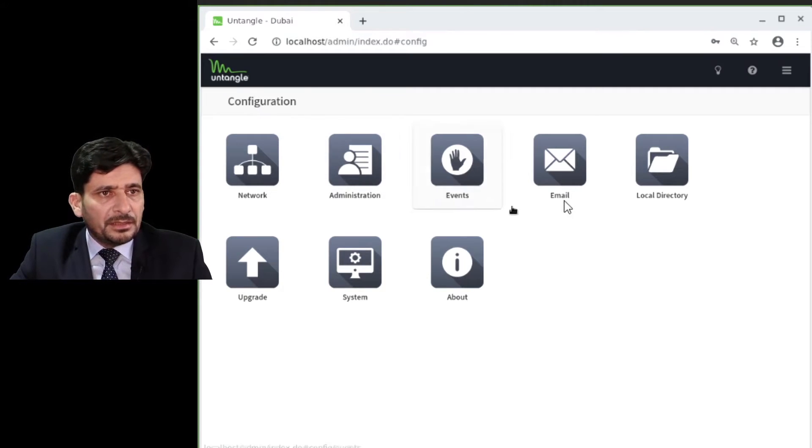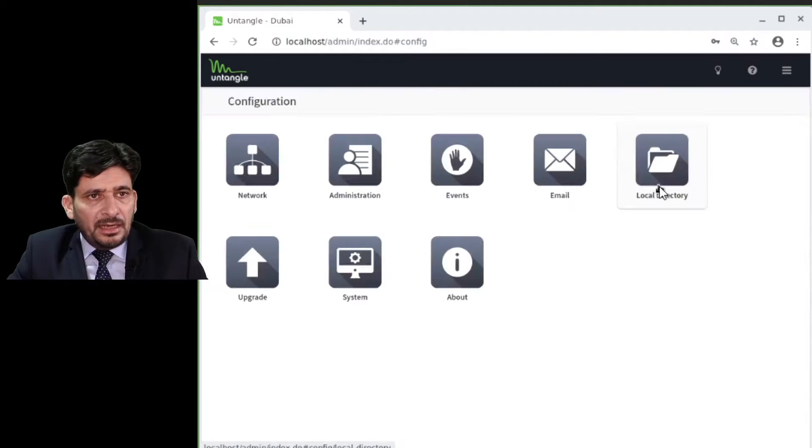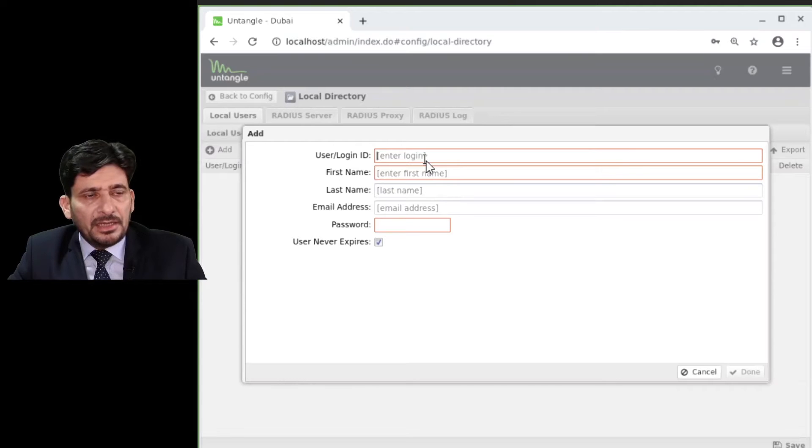Another option is Email: you configure the outgoing email server here. You can send email directly using Untangle's internal mail server, or define your own SMTP server. In Local Directory, you can create user IDs and passwords to access the network — I will explain that in a specific section.